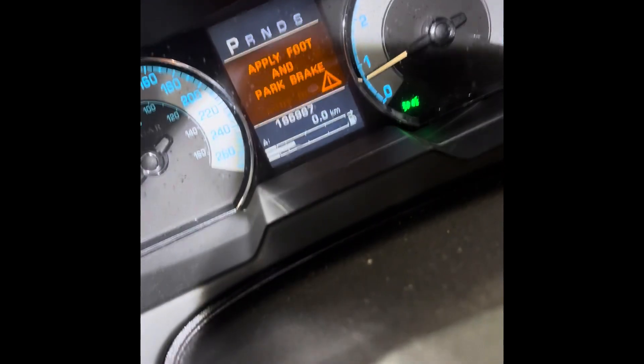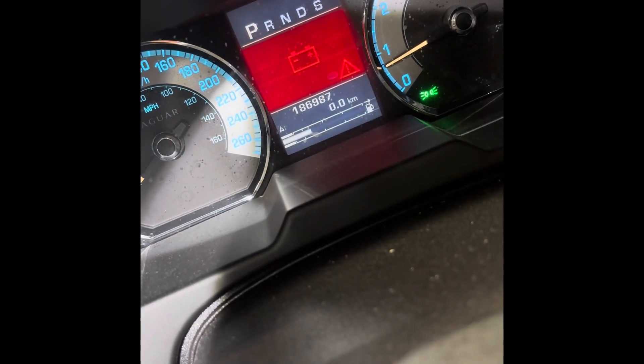The car's been running for a minute or two now, and you'll see the battery light comes on the dash while it's running. We'll go ahead and shut it off now.